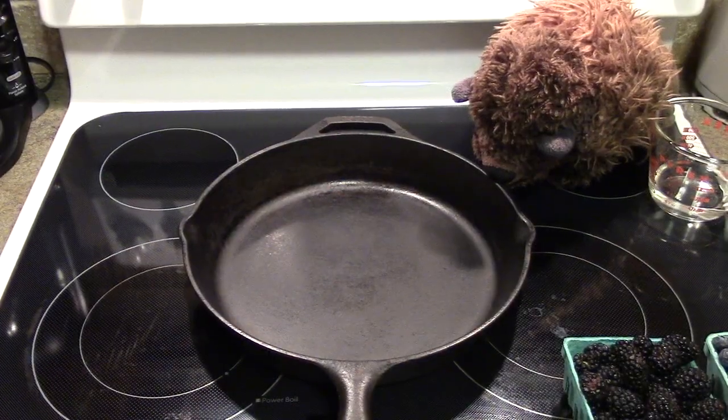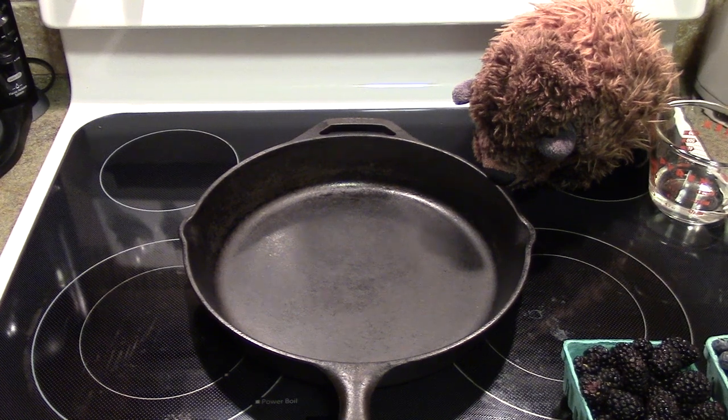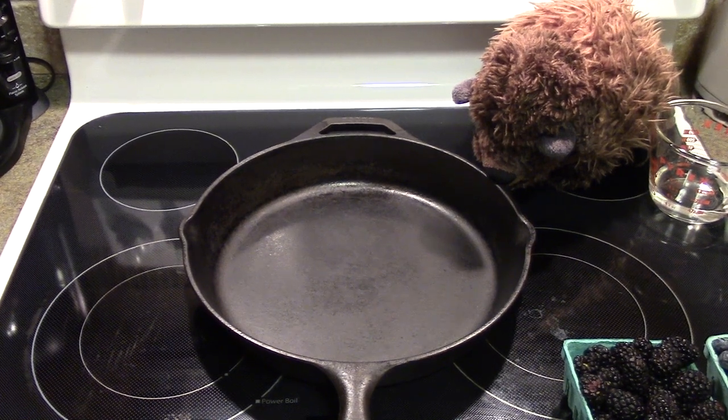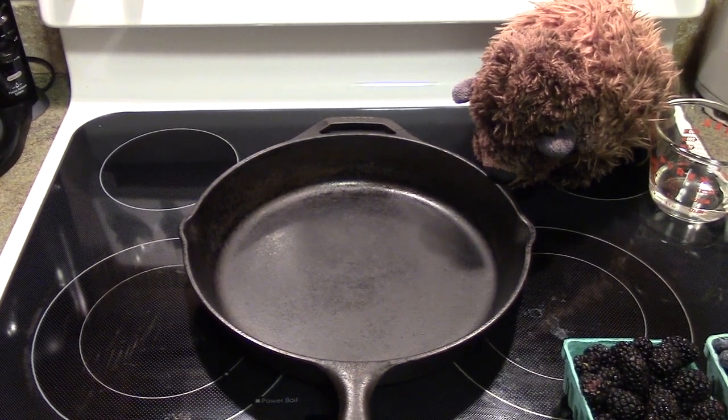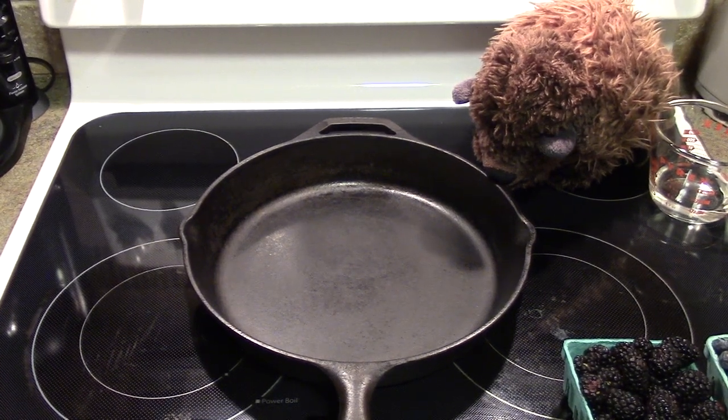For our recipe, we're going to need two pints of various berries. This can be Oregon native berries or other berries. Today, we're going to be using a mix of blackberries and blueberries. You're also going to add a 3/4 cup of sugar and 1/4 cup of water. Then we're going to put them into our cast iron pan and mix it up.